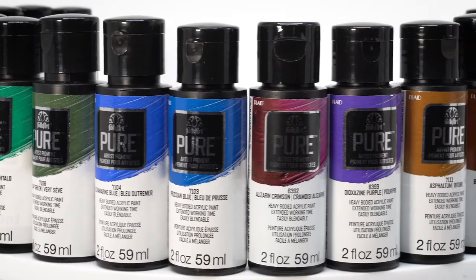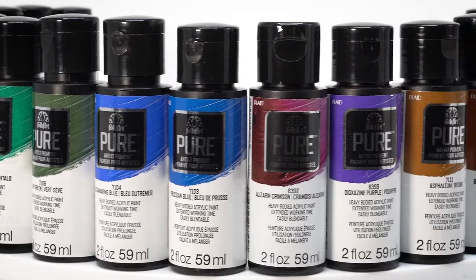In addition to the 20 beautiful colors in this kit, we have a special color theory guide that teaches you color harmonies and other aspects of basic color theory. It's UV-coated so that you can follow along on the worksheet on the back, and when you're done, you can clean it off and use it over and over again.